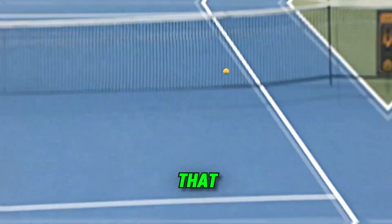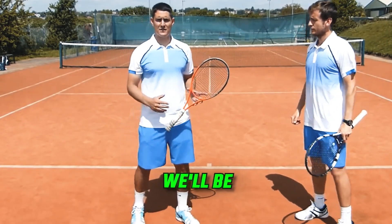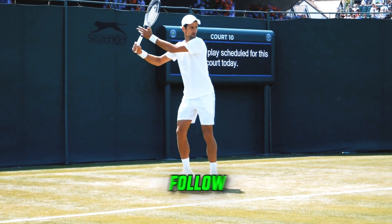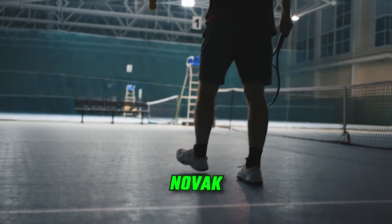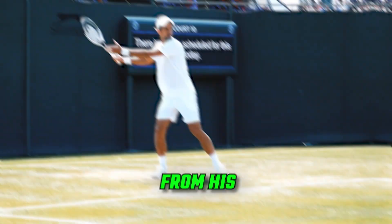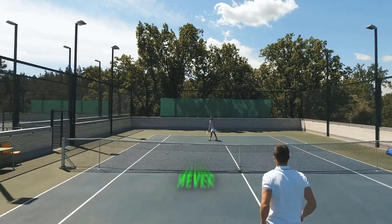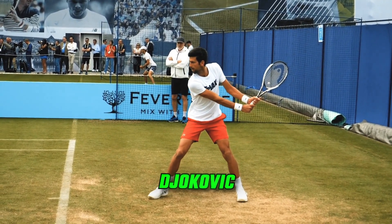Novak this, Novak that. But how can you and I actually play tennis like Novak? Today, we'll be providing expert analysis in the form of a step-by-step, easy-to-follow-along, practical guide that'll have you playing like Novak quicker than it takes to save Wimbledon. From his forehand to his backhand, as well as some bits and bobs that you may have never seen before, here's how to play tennis like Novak Djokovic.